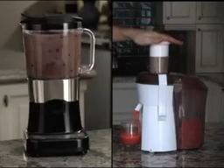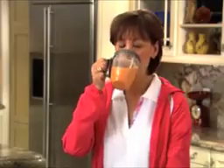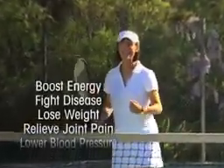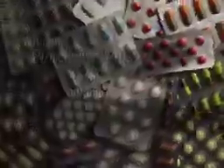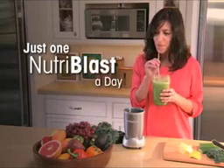Juicers make juice. Blenders make smoothies. But the NutriBullet makes supercharged superfood NutriBlast. By drinking just one NutriBullet a day, you can give your body the tools to help fight and prevent disease, lose weight, relieve joint pain, lower blood pressure, lower cholesterol, and give you more energy than you ever thought possible — without taking prescription pills and without any side effects.